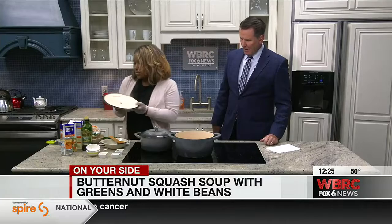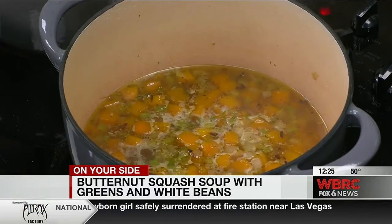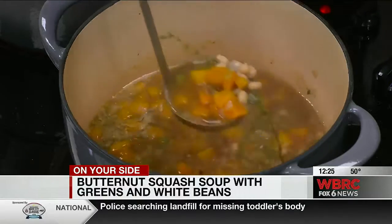This is one that's already ready. We'll put it in the bowl so people can kind of see what it looks like. Is it best to cover a soup to let it sit and simmer? Yeah, I would definitely stir it a little bit. You don't have to stir it frequently.